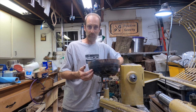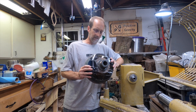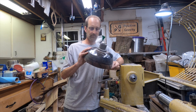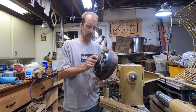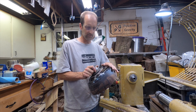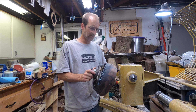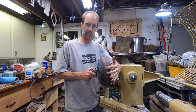I carved those channels fairly deeply into this walnut using my Dremel and then embedded it in epoxy. I didn't show any of that — I've shown a lot of epoxy casting videos, so on this one I'm focusing on the piece itself, not the epoxy process. But you can see there's epoxy on here, and I started turning it so you can see the walnut and these channels that I carved.